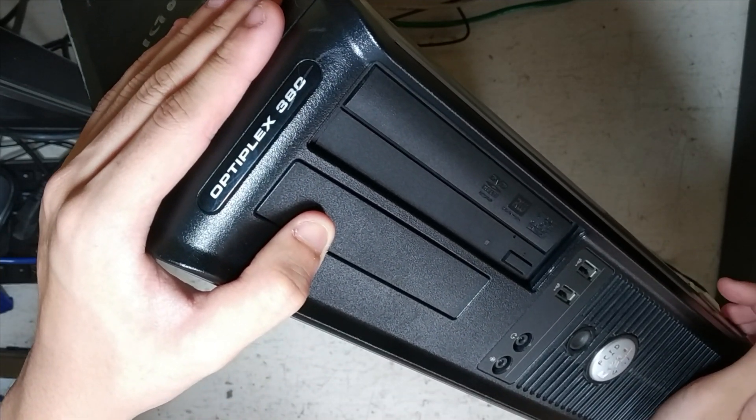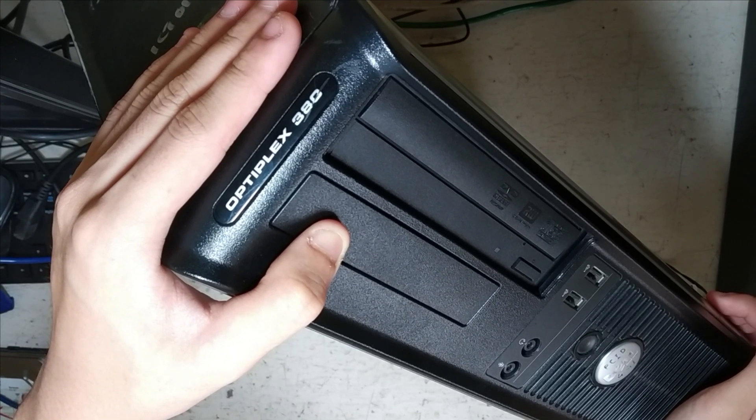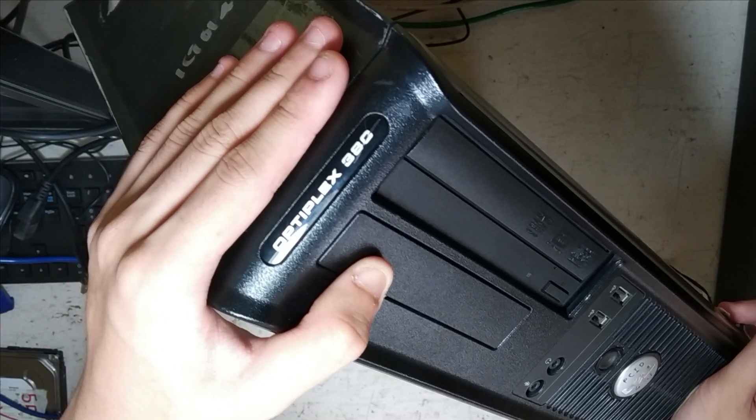Desktop computers can go on for many years without required maintenance. However, it is recommended to clean a computer every once in a while, perhaps every year, to make sure the computer runs optimally. This is how you clean a Dell Optiplex 380.